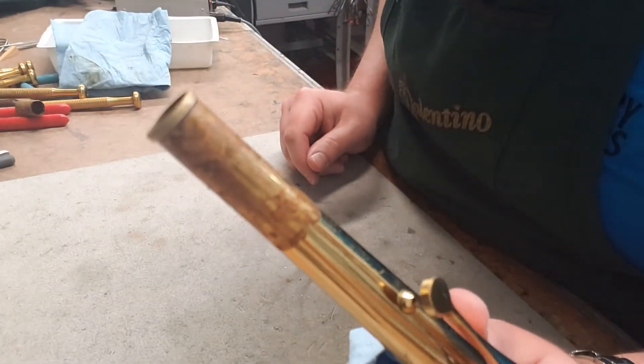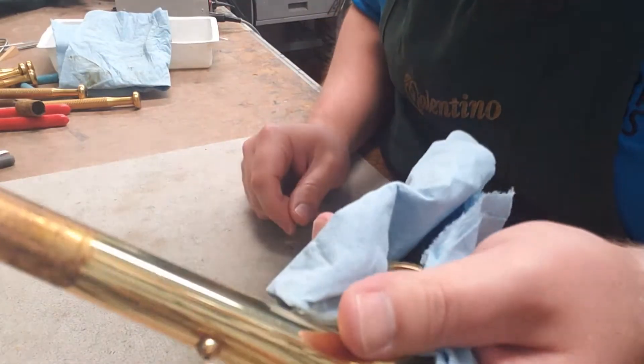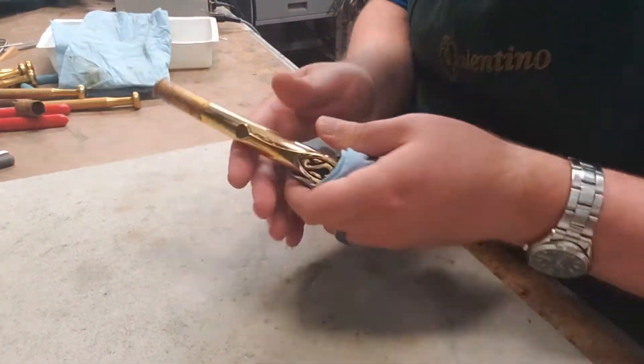It's off — way, way easier than having to scrape all that. And we are pretty much prepped to go on to putting the new cork on.